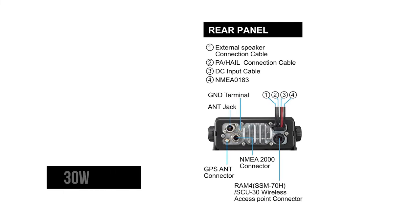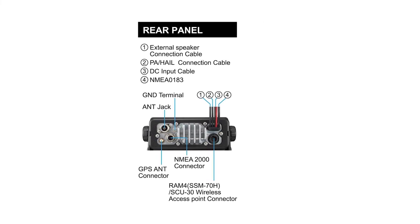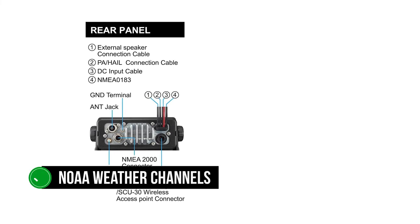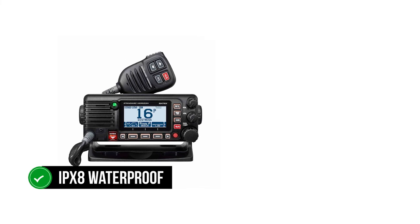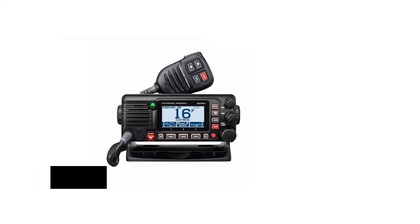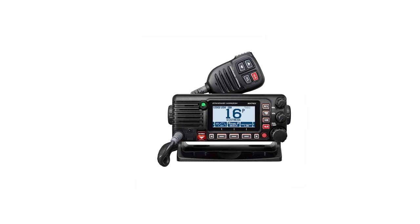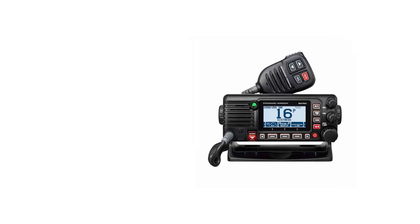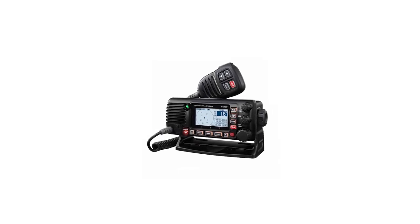Other features include a 30-watt loud hailer with pre-programmed fog signals. Even with the hailer in use, the marine radio will continue to listen to one channel of your choice. It can listen to NOAA weather channels and weather alerts. It's rated IPX8 waterproof, so it's fairly well protected against the elements. It has a built-in GPS, and in case the radio needs to be below deck or requires a more accurate signal, it can connect to an antenna. Overall, the Standard Horizon GX2400 is a feature-rich and well-priced VHF marine radio. It checks most requirements for offshore fishing, but its setup will require a learning curve and may not be the first choice for beginners.